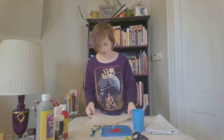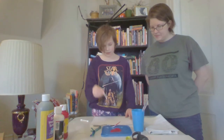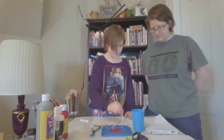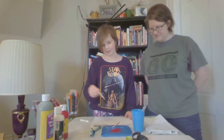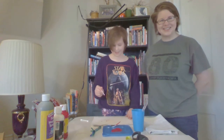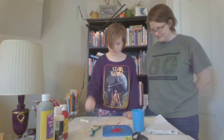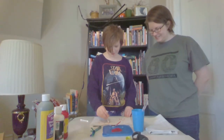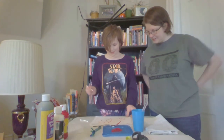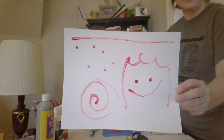If you have any Q-tips around your house, you can swirl one in the paint and then make little tiny dots. You can make a tiny smiley face, or you could make a swirly design. Oh that looks cute — Q-tips are good. Very creative!